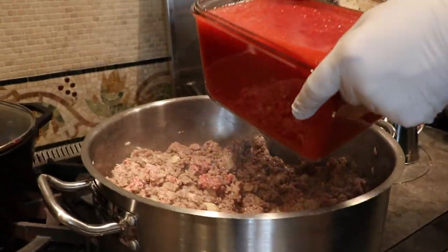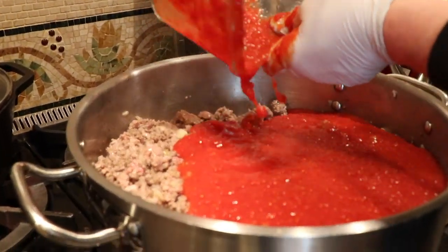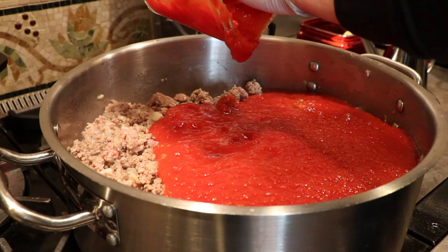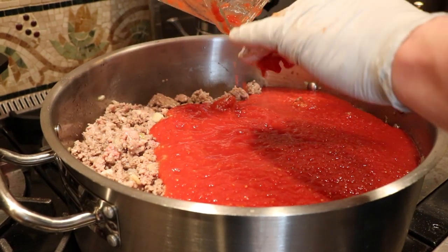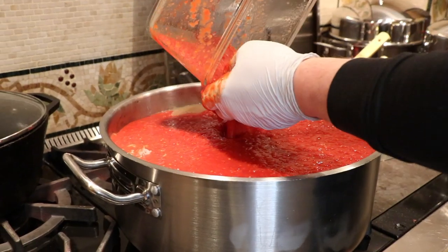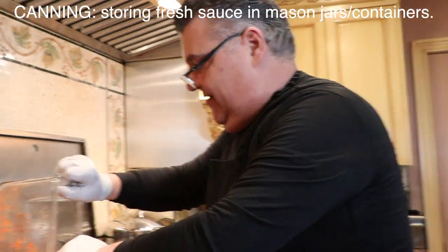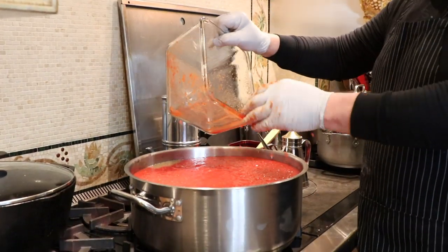Now we'll add the sauce. Come September, I'll teach you all how to can — in September, we'll can together. Really simple.